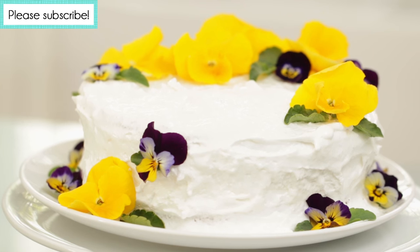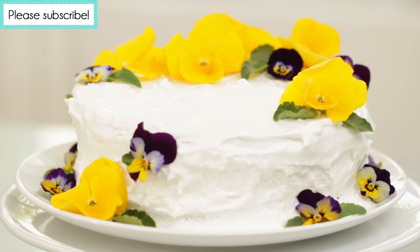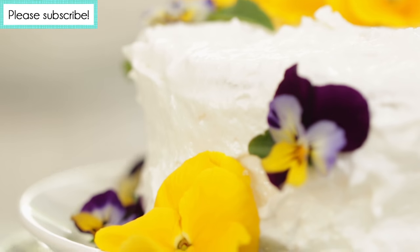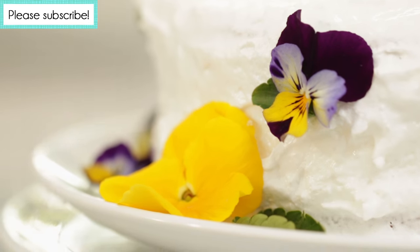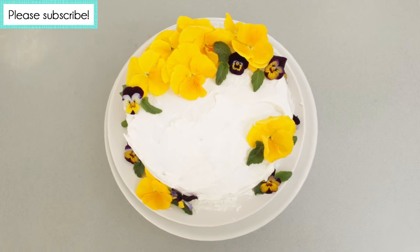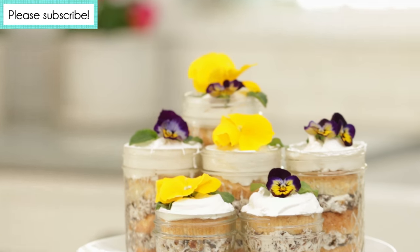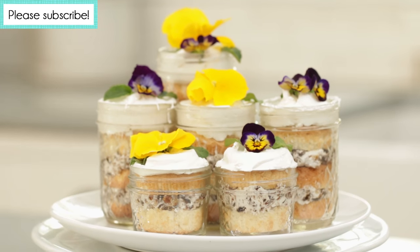Take, for example, this gorgeous Lady Baltimore cake. Created here in America, it is a beautiful light white cake with a dried fruit and nut filling topped with a meringue frosting. But before we delve into how to make this vintage recipe and then use it as inspiration to make it modern, you have to earn it by taking a little quiz.